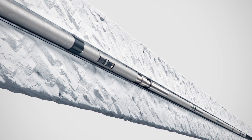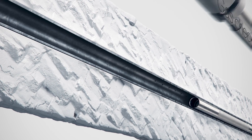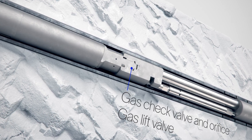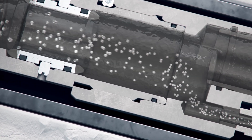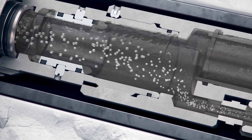For straddled zones with high gas content, the SIM straddle system can be run with either a check valve and orifice, or a standard gas lift valve. The integral gas check valve and orifice provide controlled gas flow from the gas-producing zone. This provides a cost-effective solution for the installation of gas lift in wells without the need for a workover.